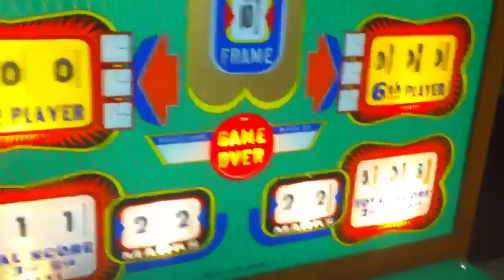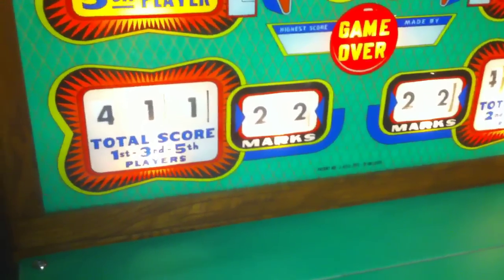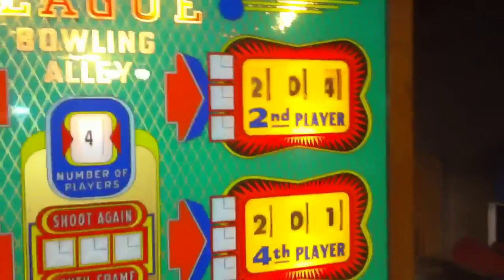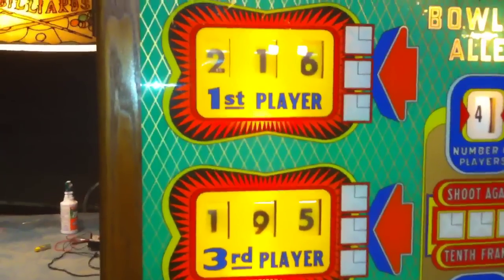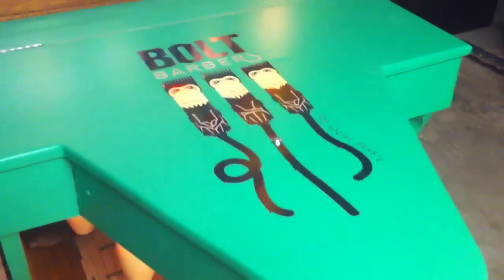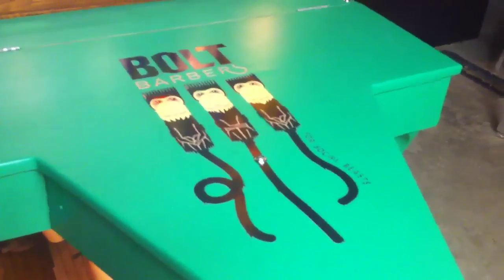That's it, game over! Team one — players one and three — ended up with a total score of 411 and 22 marks, either spares or strikes. For players two and four, they also hit 22 marks with a final combined score of 405. Individual scores: players two and four had 201 and 204, while players one and three had 216 and 195. This is Mickey from coinopnewyork.com — thanks for checking out my coin-op videos. Remember, go to boltbarbers.com and you guys have a great day!